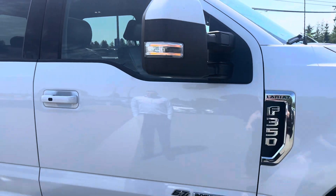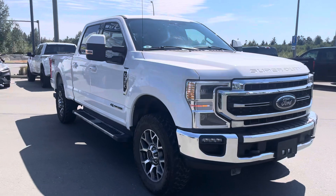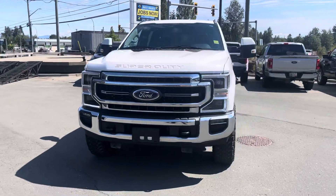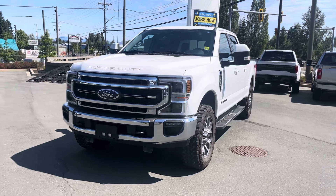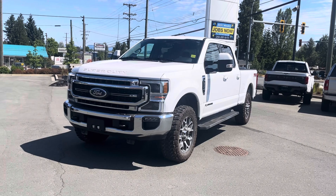And there you have it — 2020 F-350 Super Duty Lariat with the 6.7-liter Power Stroke. I hope you found the video informative and that it helps make your decision a little bit easier, Mike. We'll chat to you soon — thanks again for reaching out.